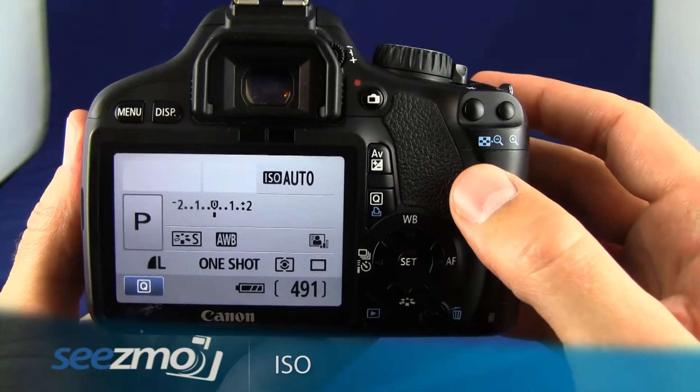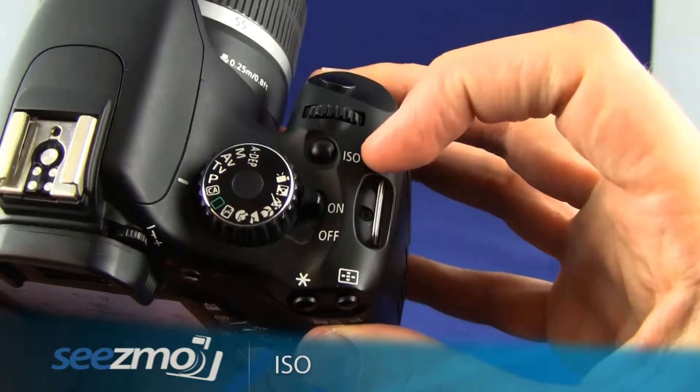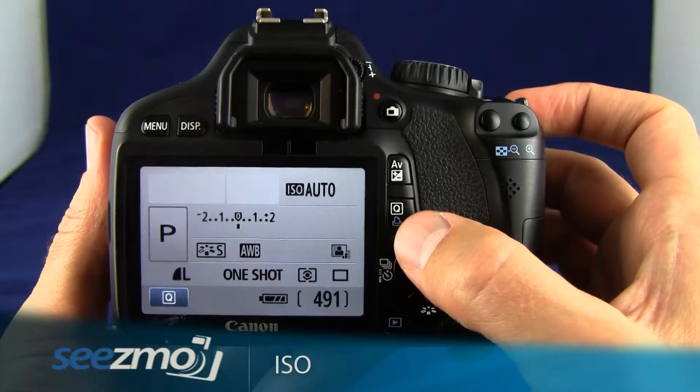To manually set the ISO you have two options. You can press the quick menu button back here, or you can press the ISO button right up here. I'll go ahead and press the quick menu button right here.